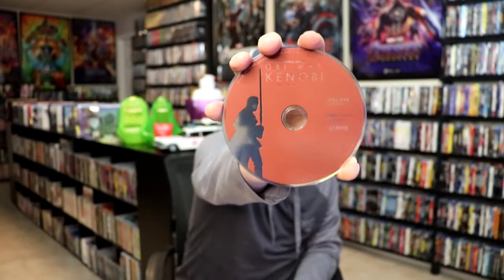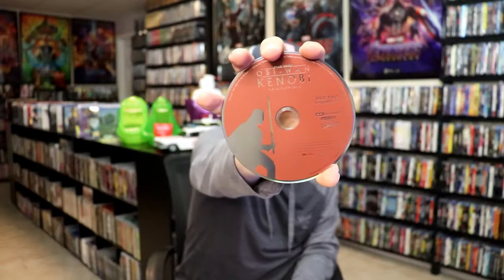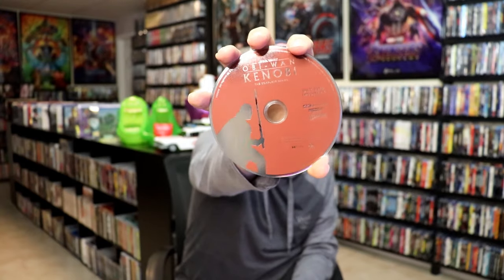On the inside it does come with some art cards and just two discs. We have disc 1 here with this disc art, which has Obi-Wan Kenobi on it. And we have disc 2 with this disc art that has Darth Vader on it.